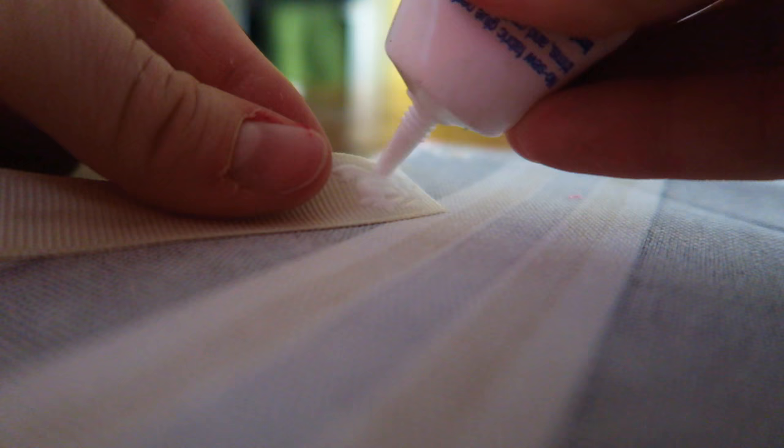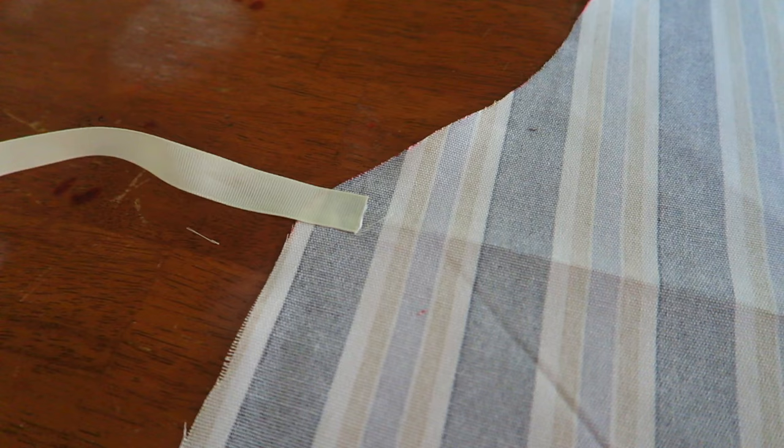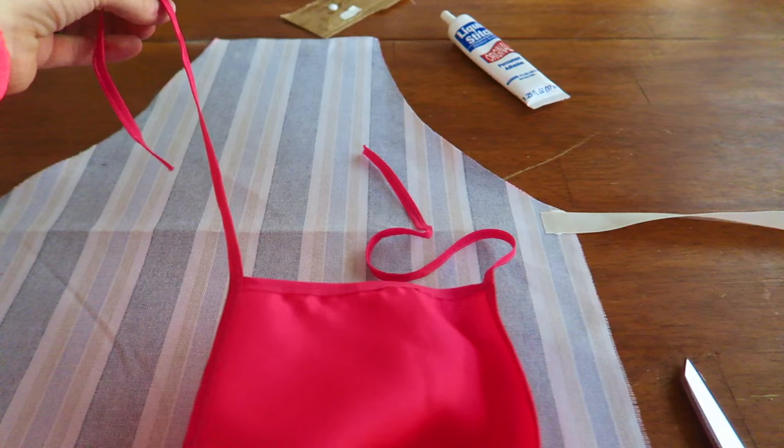I'm going to put a little bit of the liquid stitch right here, and a little bit on this part too. Now put those pieces together like that. Make sure it's pushed together really well and let it dry. So now I've done the exact same thing over here, and I'm going to measure the strings that go on the very top of the apron and do the exact same thing up here.